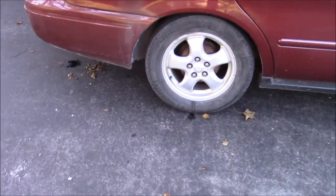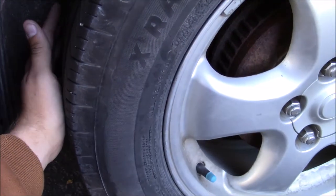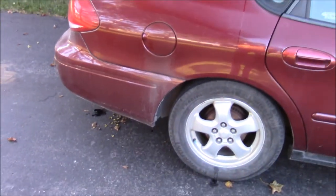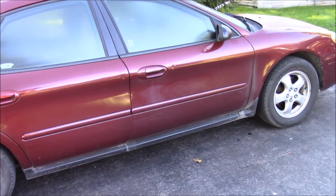Oh yeah, and guys, I need new tires in the back. I have one tire, but the back is all balled out because the camber's off. Anyways, all in all this video here, it's just a test video. Thanks for watching, and tell me what you think.